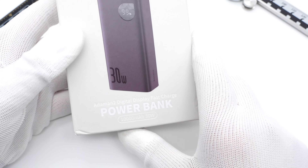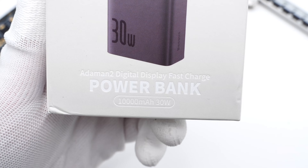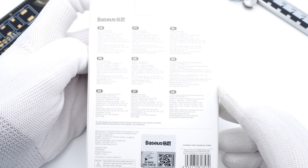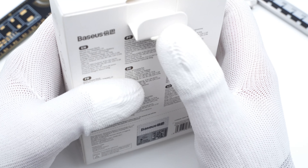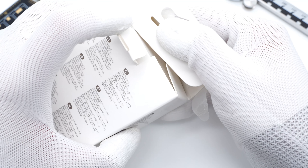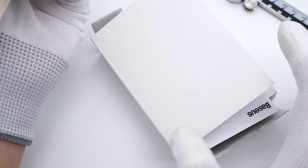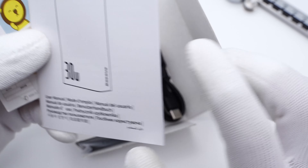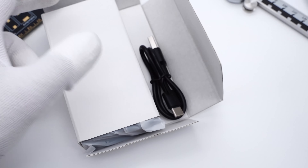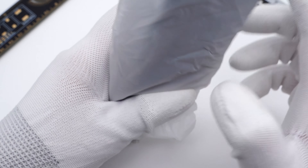The product name is printed at the bottom. It belongs to the Admin 2 series, and the capacity is 10,000mAh. The specs info in different languages surrounds the back side. Opening the box, it contains some documents, stickers, a short USB-A to USB-C cable specially designed for the power bank, and the power bank itself.